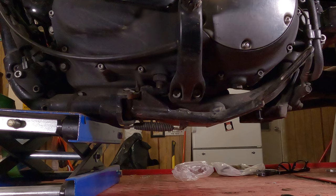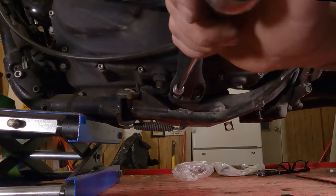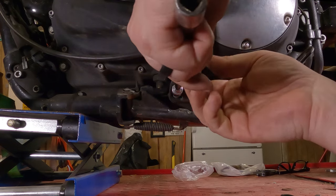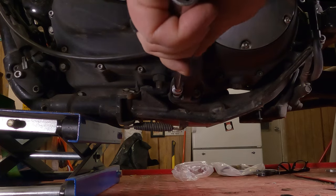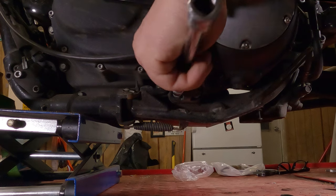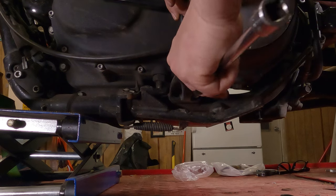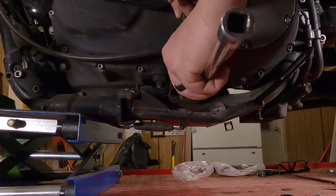Lefty loosey — get that one free. Hop on over to the other side, lefty loosey, get that one free. Full disclosure: I broke both these bolts free before I hit record, so saves a lot of grief. Hold your foot peg up a little bit, lefty loosey that bolt all the way out, then lefty loosey the other one all the way out of there.